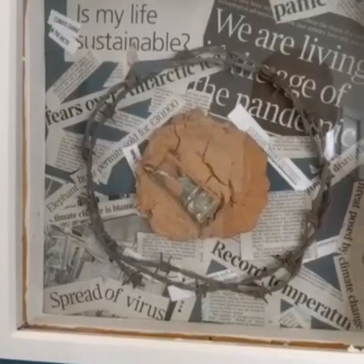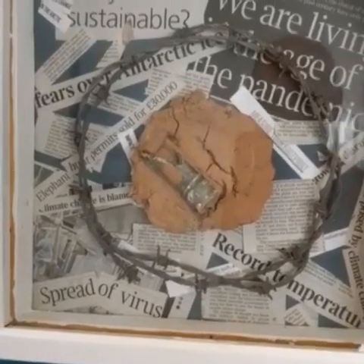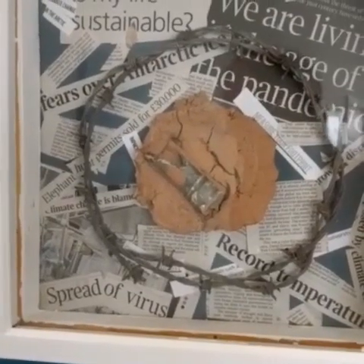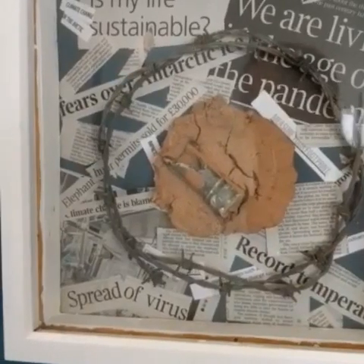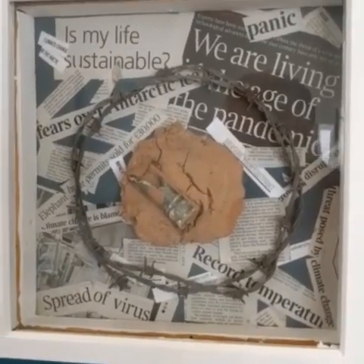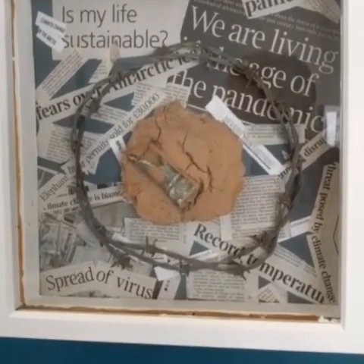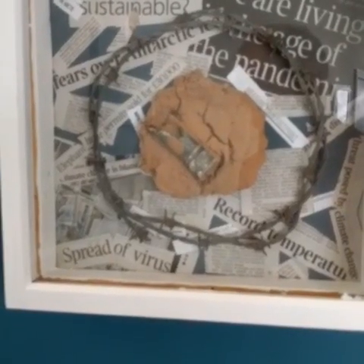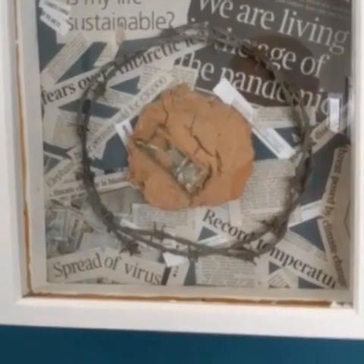I took some clay and I mixed it with earth from the ground and then I've fired it in the sun because I don't have access to a kiln. And I mounted it on a backboard with the barbed wire to sort of imply how harshly we treated the earth. It's probably too late now to get in and rectify the problems that we created. And the backdrop is articles from the papers to give a literal demonstration of what's gone wrong and how we're heading for disaster. It's not an uplifting work and it's rather depressing, really. But the fact it was made under lockdown sort of intensifies its significance.